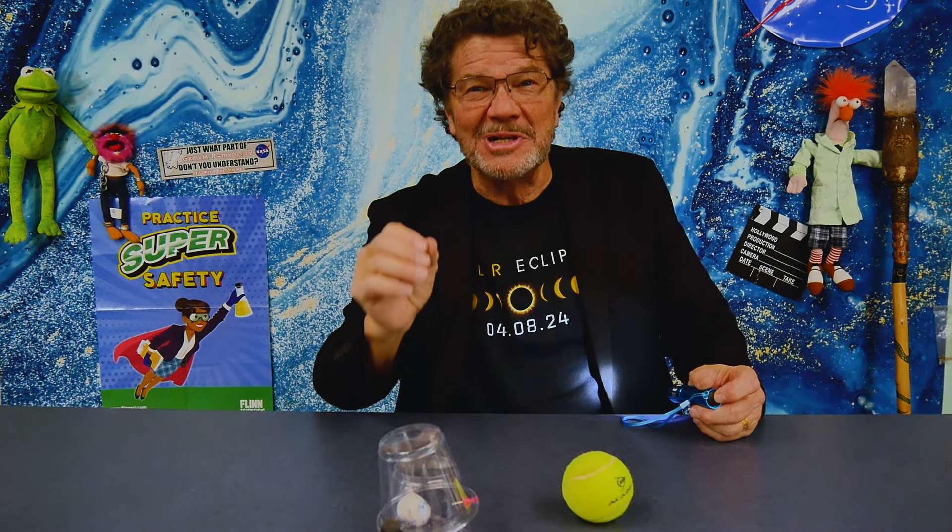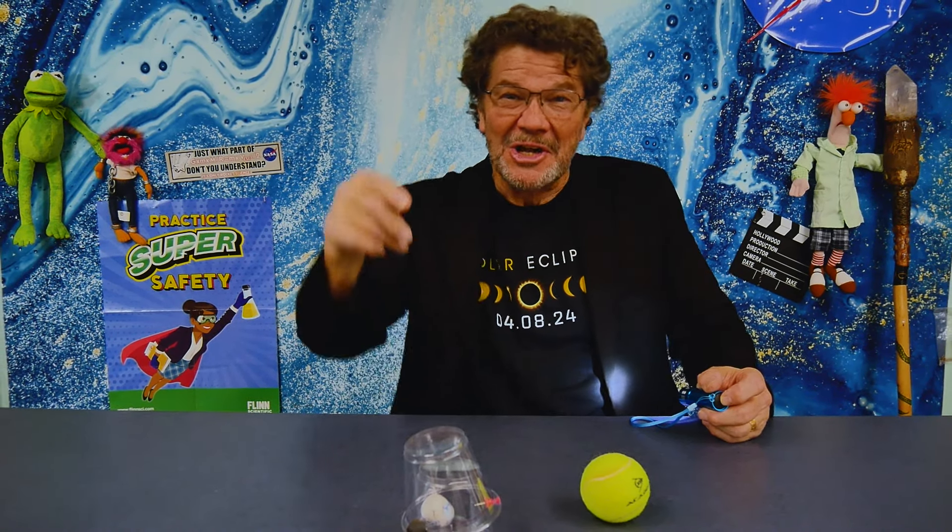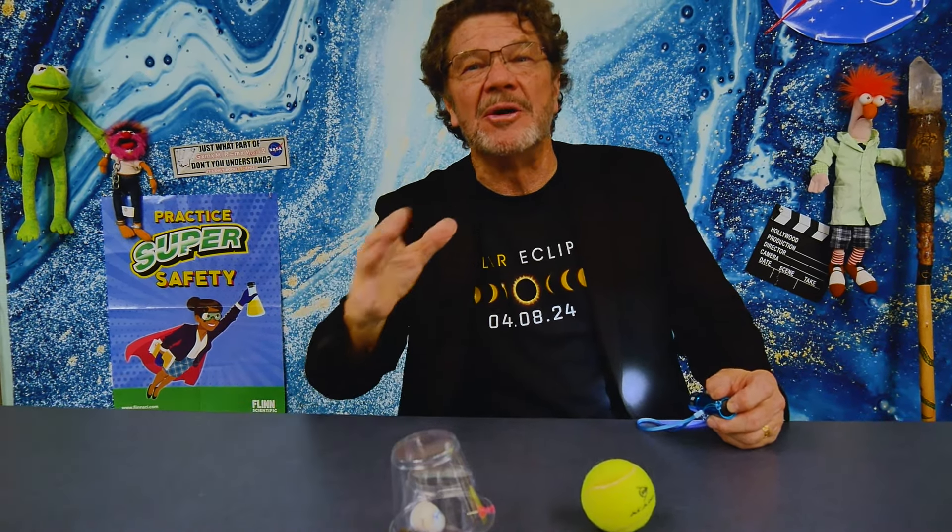I'm going to call you an umbraphile. An umbraphile — umbra means shadow, phile means to love. You make this, you're officially an umbraphile. You love eclipses.